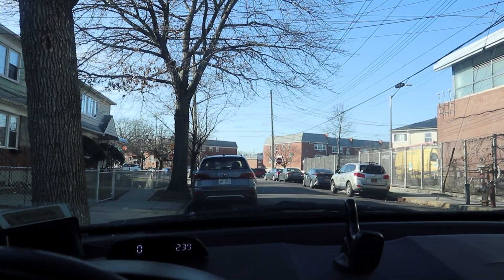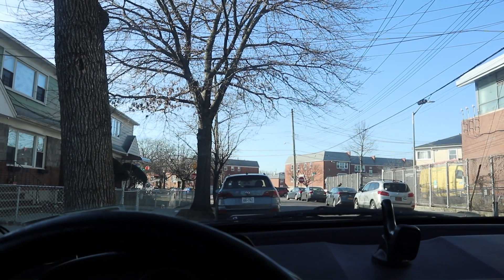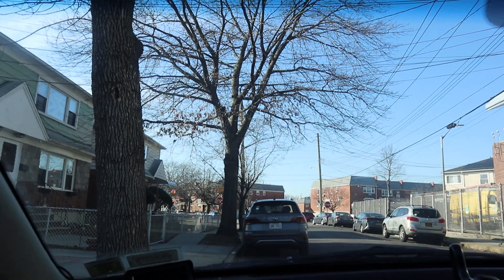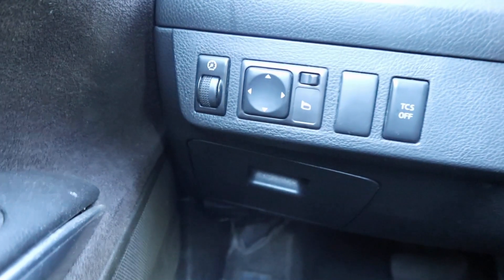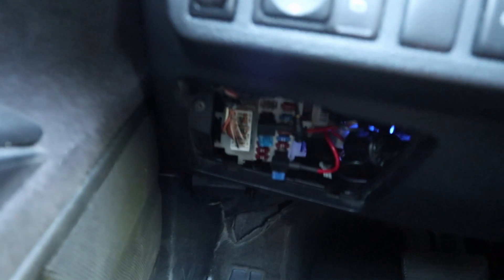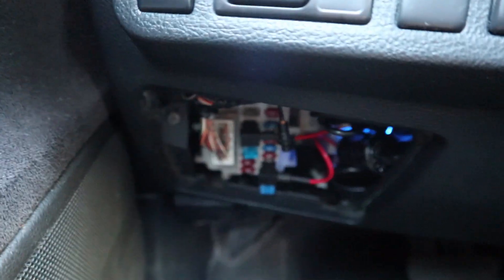Basically, the way we can do it — as you can guess — is to get power from the fuse box. There are fuse boxes in our car: one under the hood and one right under the dash panel. Let me zoom in. Once you open it, you'll see the fuse box, and you can share power from it. I already did this before, and I'll now show you how to get power from the fuse box.